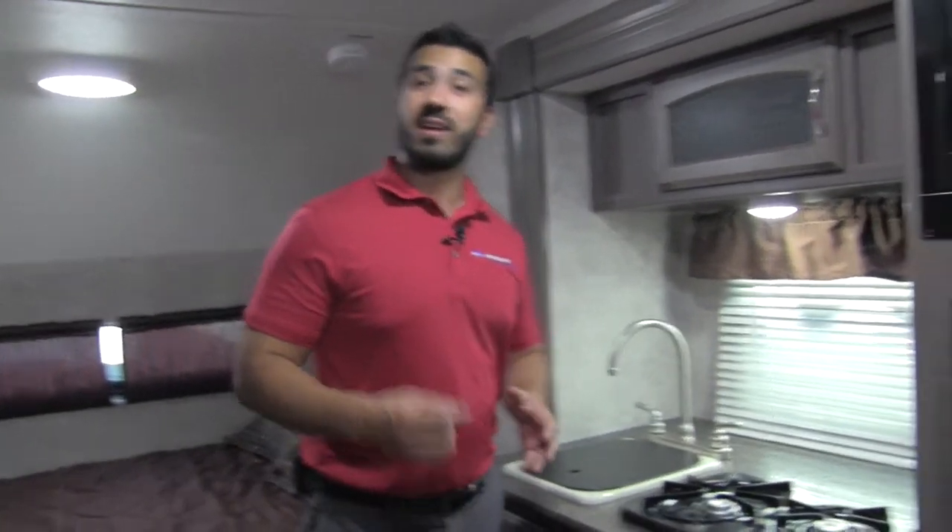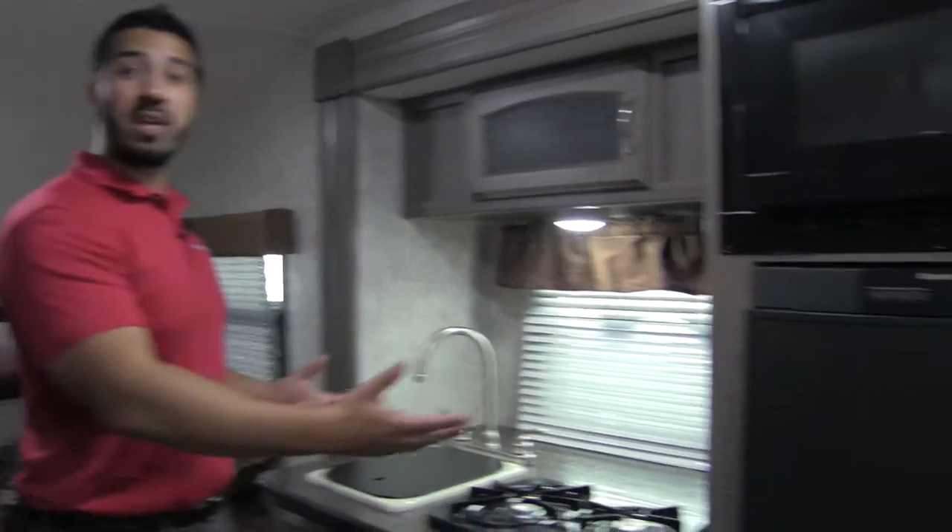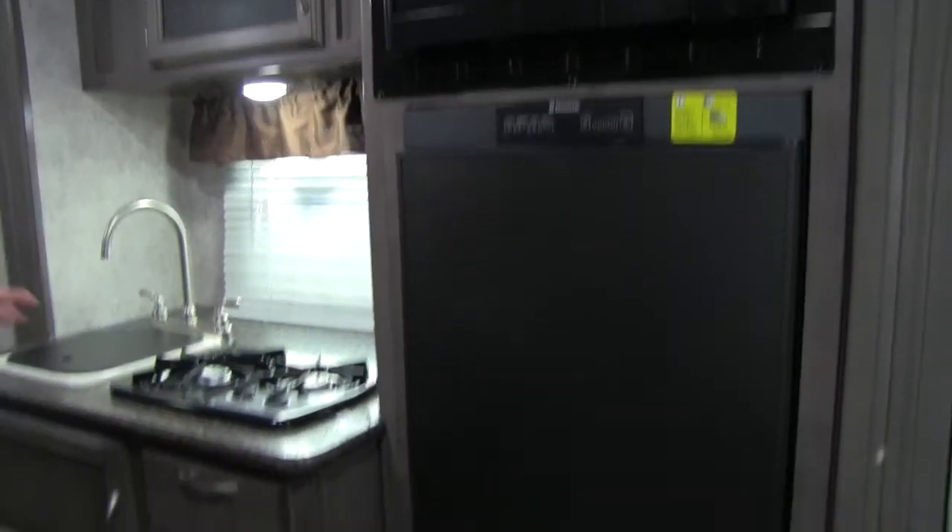What I love about this floor plan — it's going to be lightweight at under 2,800 pounds, and we get a slide-out kitchen, giving you a lot of extra room.